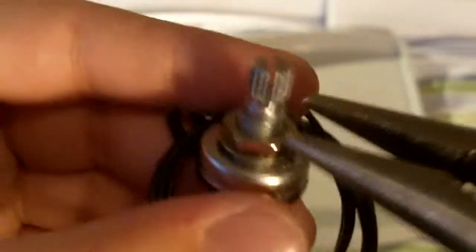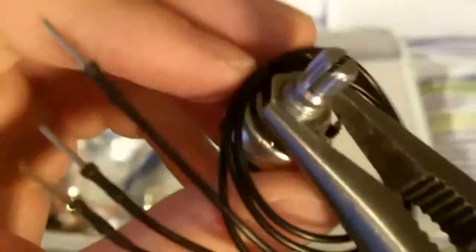I believe here is the microphone, the motor, and the buzzer or speaker. Here's the potentiometer, and to install this, first you need to take this little bolt here and take that off.